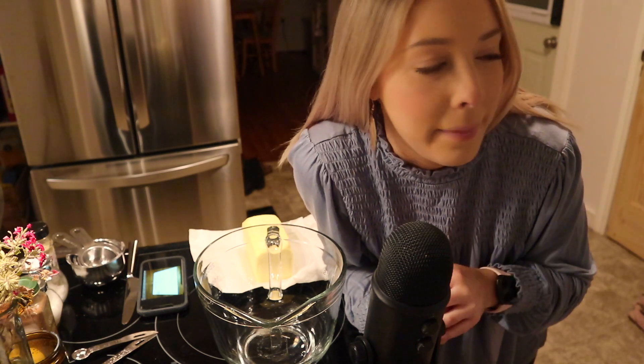Hello, hello, hello. Thank you for coming back to my channel today, or thank you for coming for the first time if you're new here. As you can see, I'm in my kitchen and I'm about to do a little bit of fall baking.